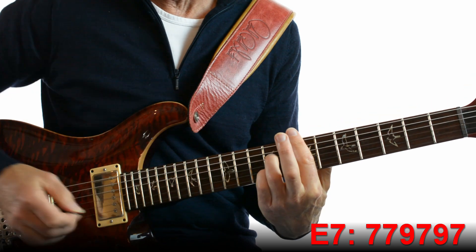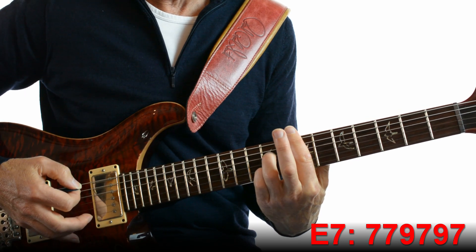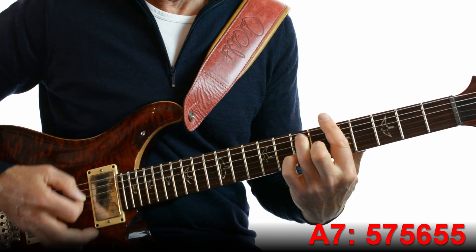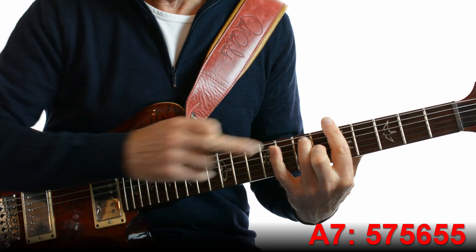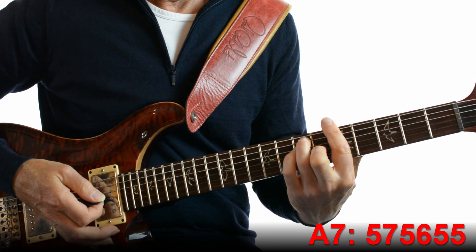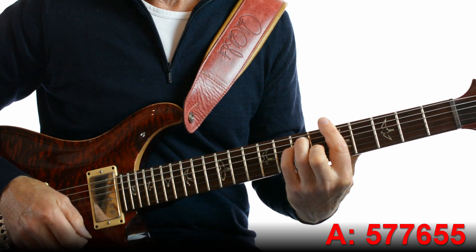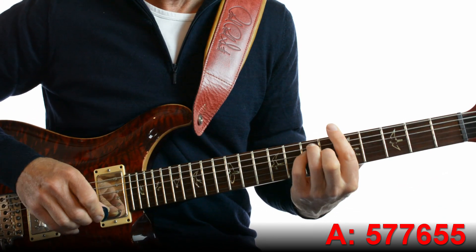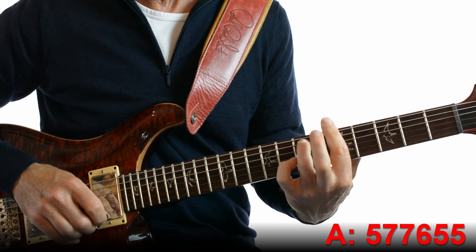E 7th is the same as the D 7th shape but with a barre on fret 7. Then A7 — barre on fret 5 with your little finger in the air. And then a barre A — you just pop your little finger back in. It's a very backwards thing to do; you'd normally go from an A to an A7th to move on, but being the Beatles they go A7th and then up to A.